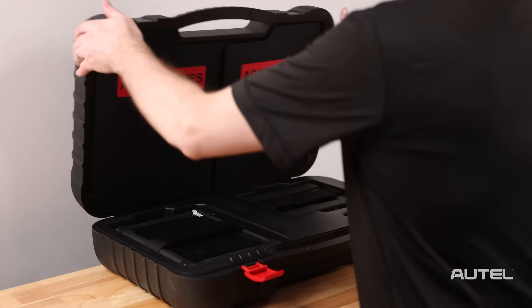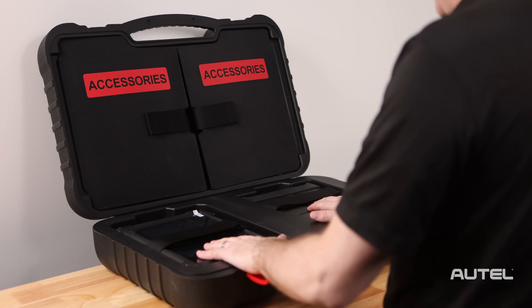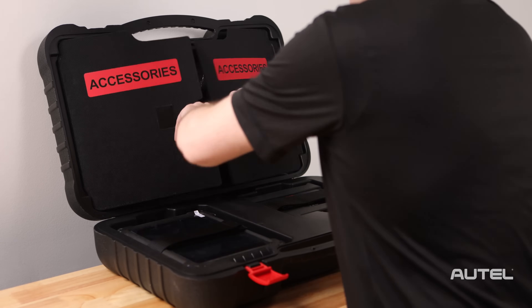Inside the hard case, you will find the MS-919, the VCMI, and of course, all of the test leads and connectors required to run diagnostics.